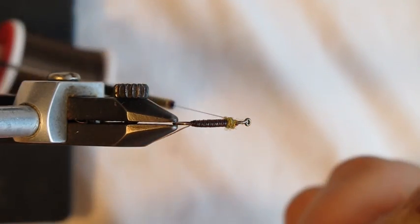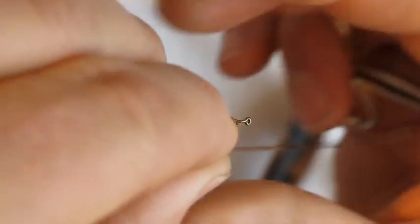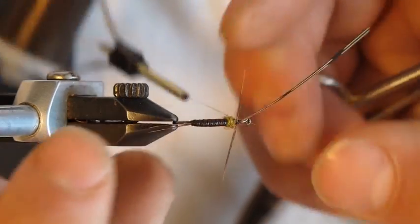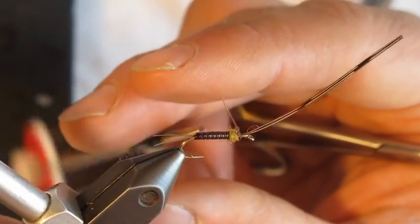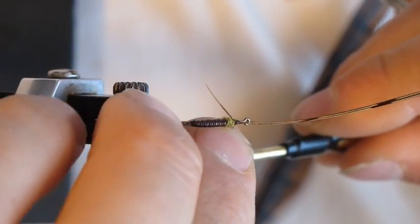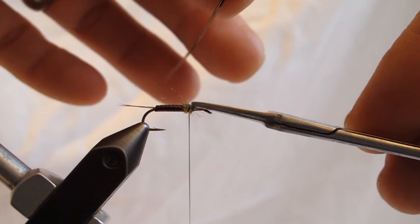Let the thread rest just on the front side of that little dubbing ball. Take two pheasant tail fibers, make sure they're matched up nice and even. Lay those right on top of the hook and make a couple of loose wraps. You don't have to be real close to the dubbing ball — advance the thread towards the dubbing ball as you get those situated. Make sure the legs are on both sides and adjust for length; they should be a little shorter than the length of the body. Hold them to the sides, slick them down, and advance the thread right up to that dubbing ball — it acts as a spreader to keep those legs out as much as possible, since these flies stick their legs out far and clumsy when swimming in the water column. Clip those off.